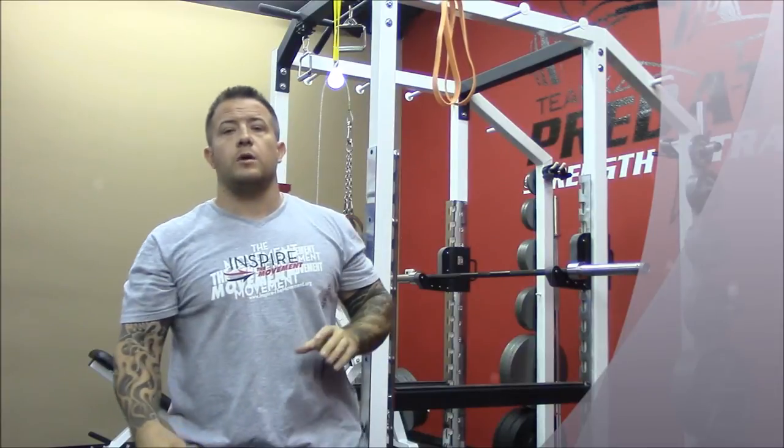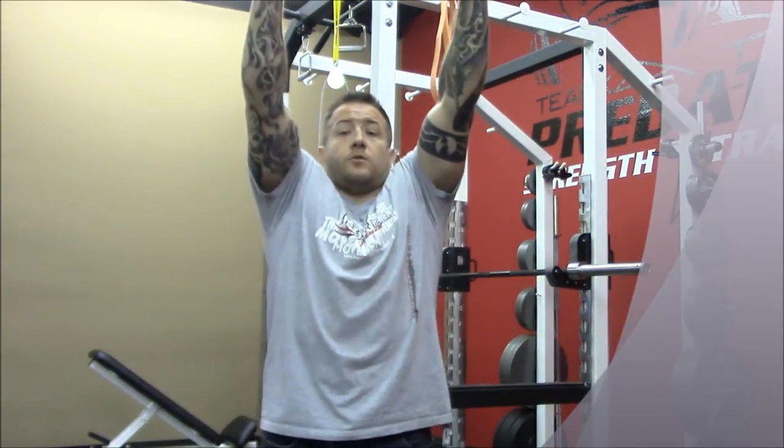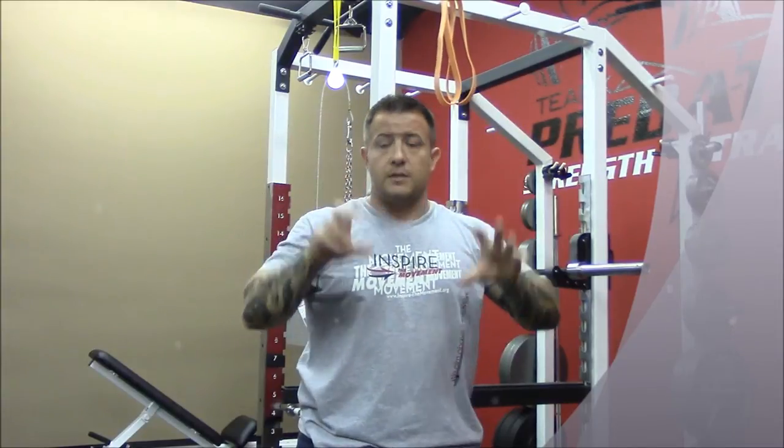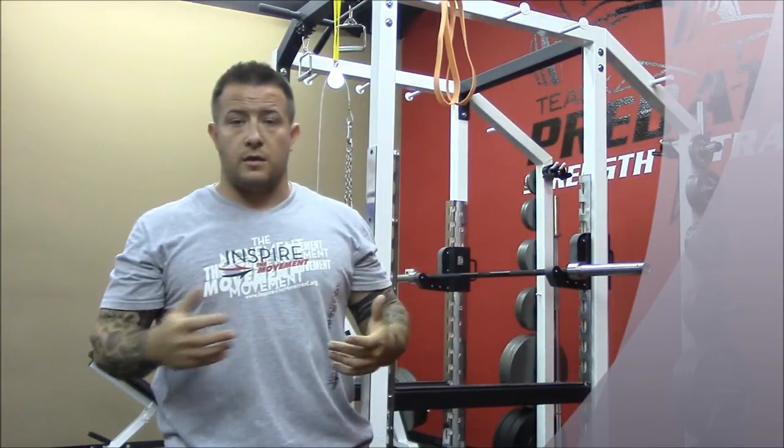You want a pretty solid band to work with. It's a good way to suck those shoulder blades — those scapula — down into your back pocket, which is going to be useful in a lot of other movements.